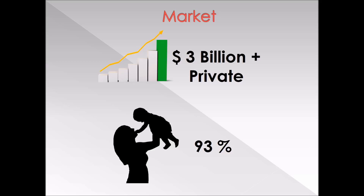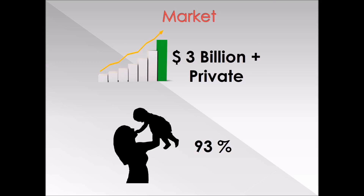According to a leading market research firm, 93% of parents believe STEM education should be a top priority. Our competitive advantage comes from being both a tool and a toy. By incorporating the fun, interactive capabilities of many of today's toys and providing the educational value associated with science kits and lab activities, the GravBot spans the gap between home and the classroom.